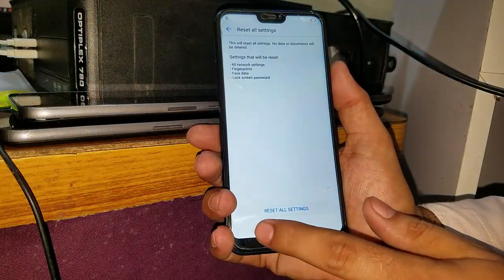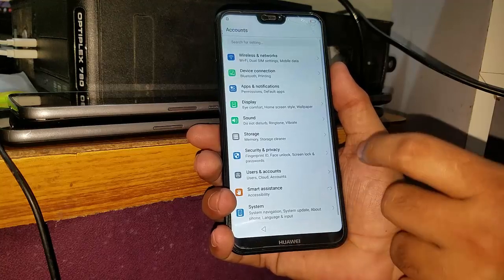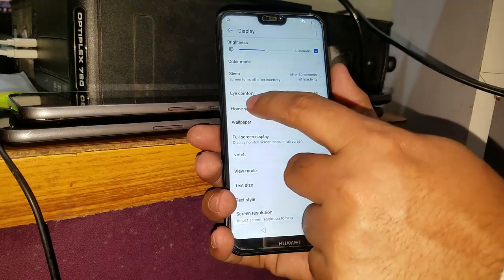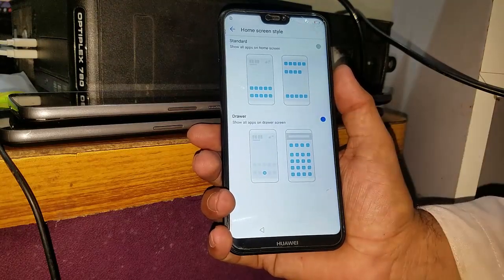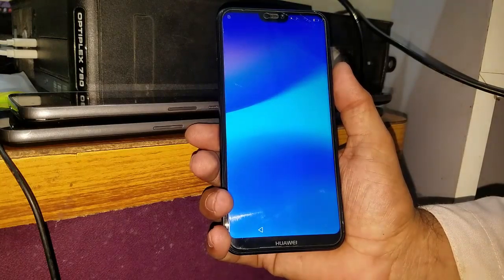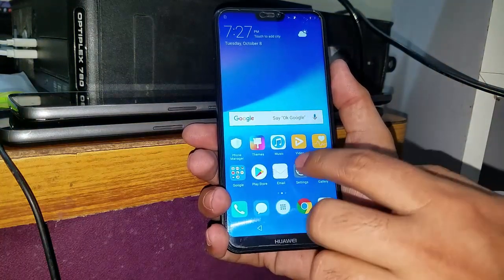Now it has reset all of its settings. Now go back, go back, and in your settings you have to go to display, then go to the home screen style, enter the drawer, and it's loading again. Now, here's your launcher — your Huawei own launcher.